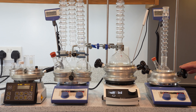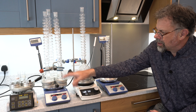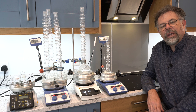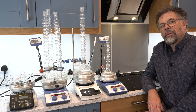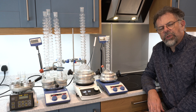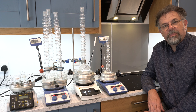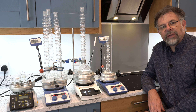All DrySyns come with safety handles for safe removal from the heating source in an emergency, or if someone were to pick one up and not realize it was still hot. These are not optional — these come as standard. So please be aware when you purchase DrySyn that we really don't compromise on that safety issue.